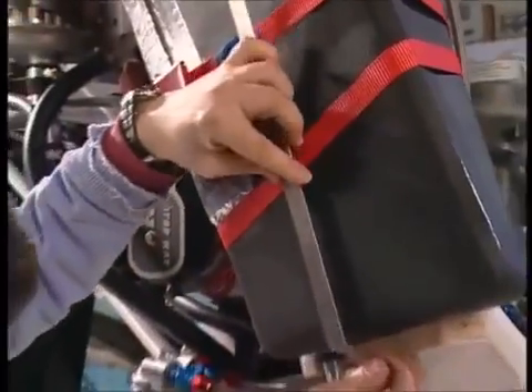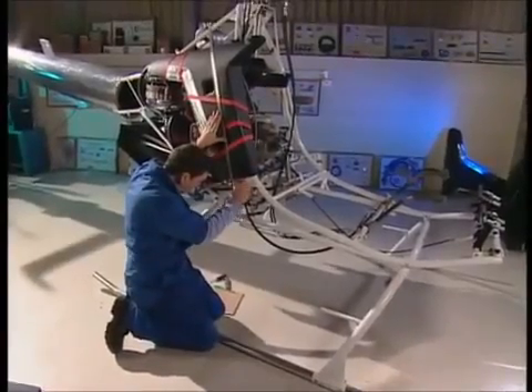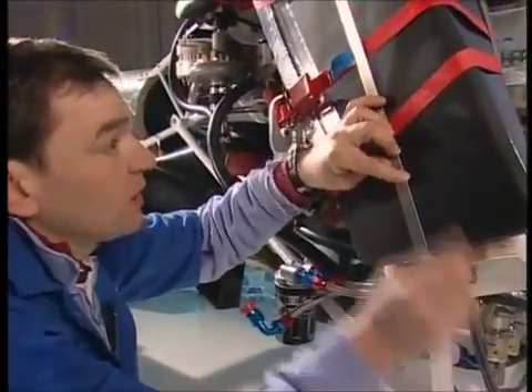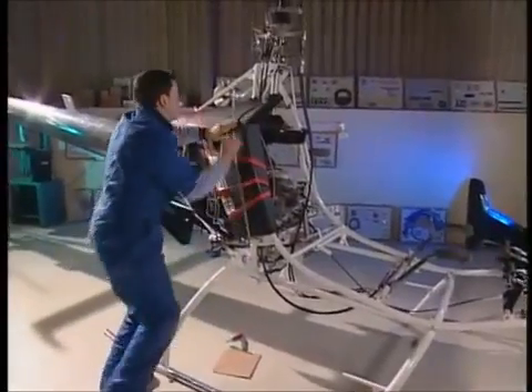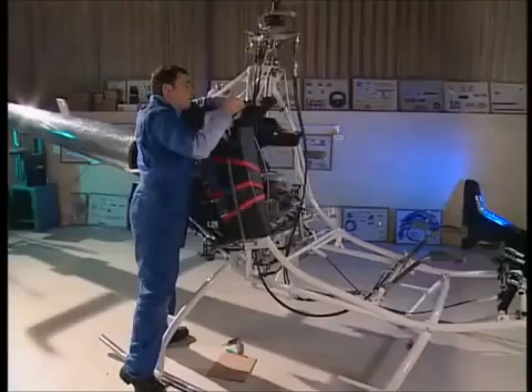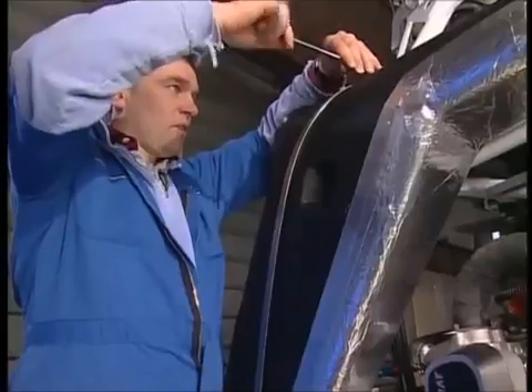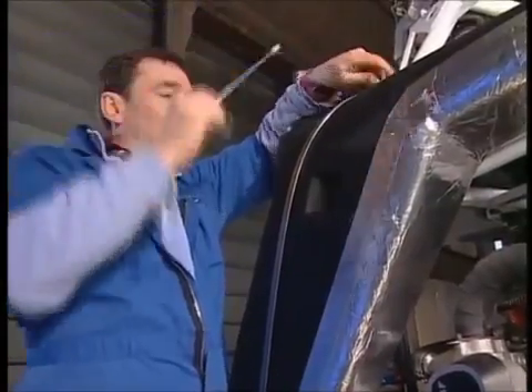Does it fit? Of course it fits — in there like that. Very simple. One nut and bolt at the bottom, and I can take the strap off afterwards. And then at the top, I've already got these brackets on for the top fixing. Okay, that's on there for now. A lovely snug fit. One strap down, three to go. Tank number two in place.